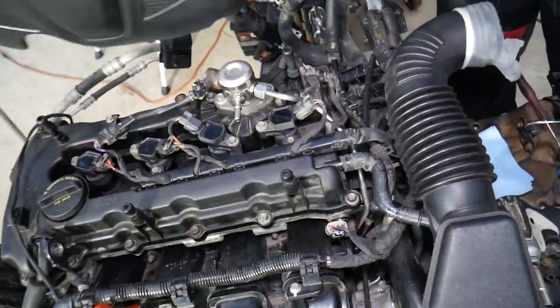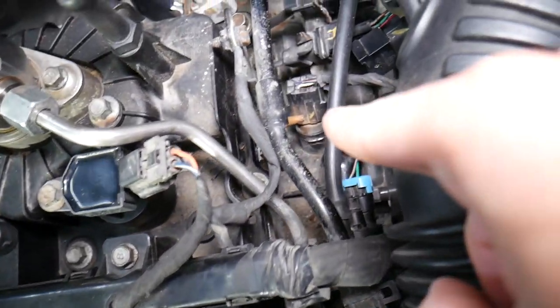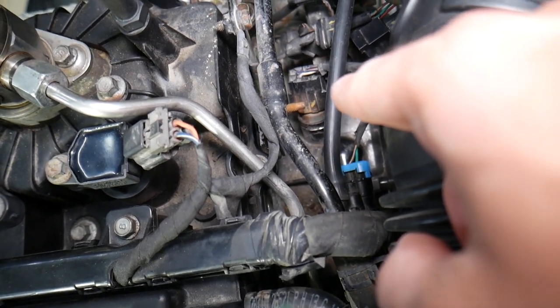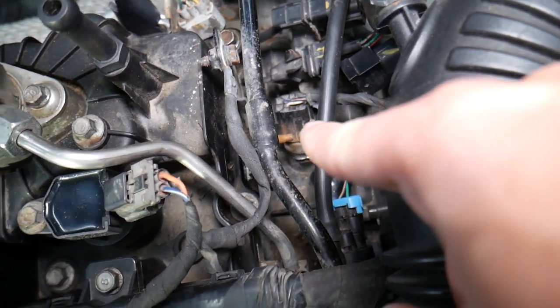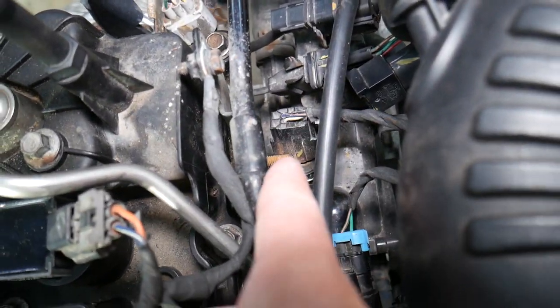Now that we have our coolant drained, we're going to remove the upper engine cover — grab it and pull it out. If you look right here on the back right side of the engine, you can see the coolant temperature sensor. Right there on the right side of the engine.